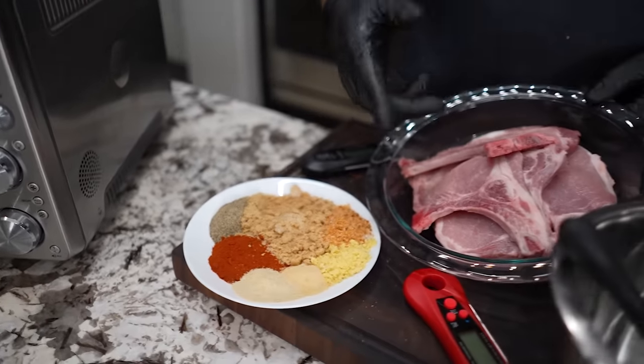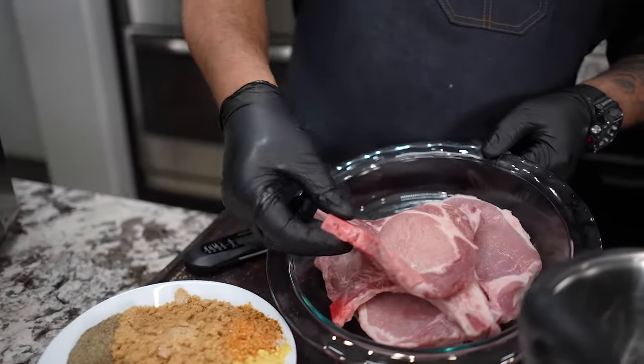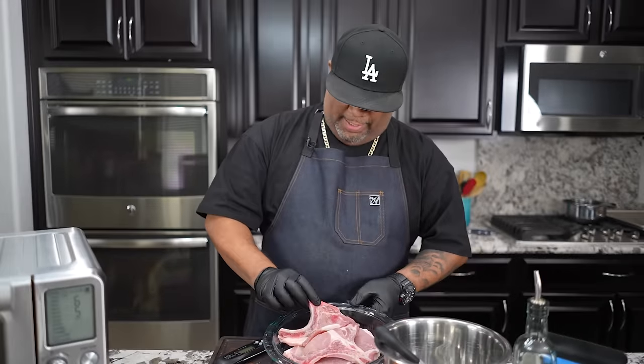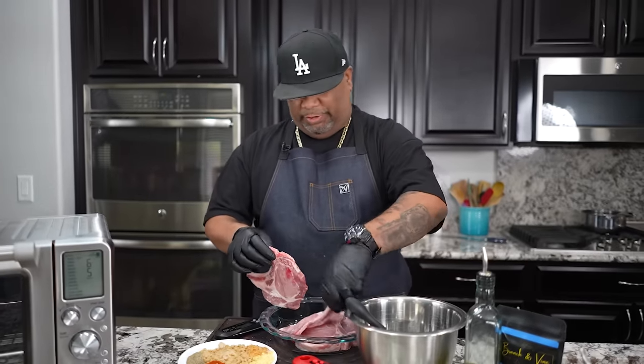Obviously — look, it ain't obvious, I got to show you guys. These right here I've already cleaned, rinsed, cleaned, patted dry. These are my pork chops, right? I just want to show you this.